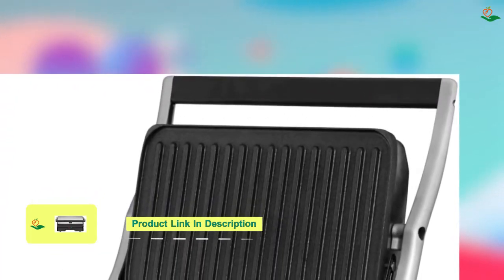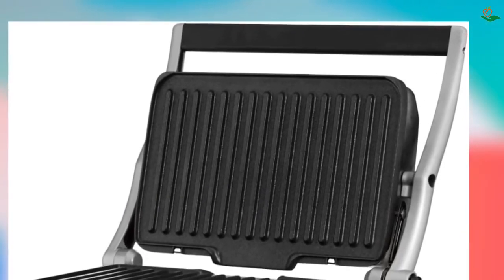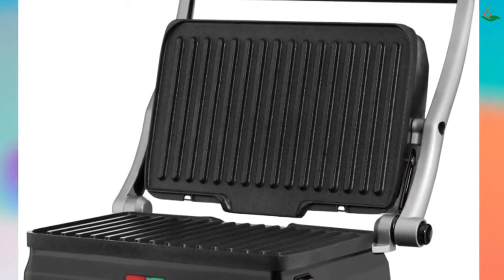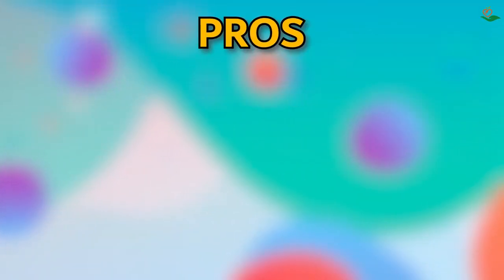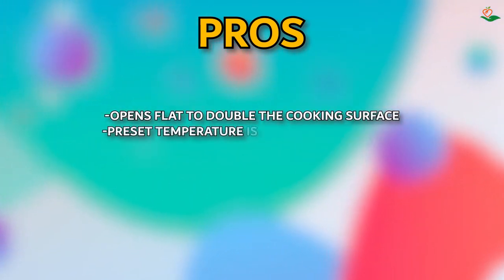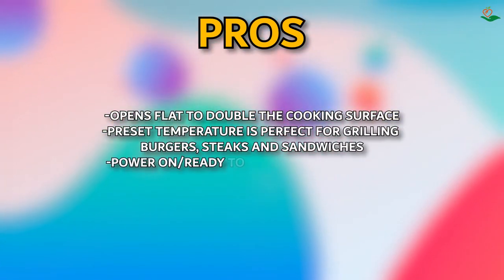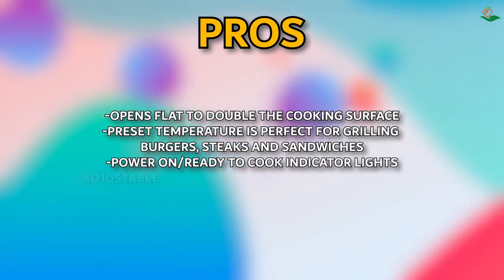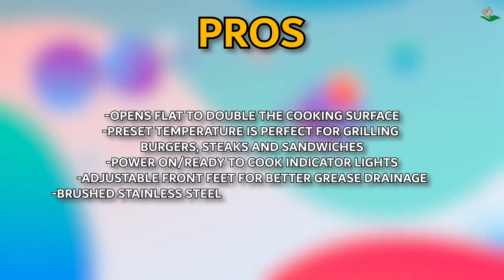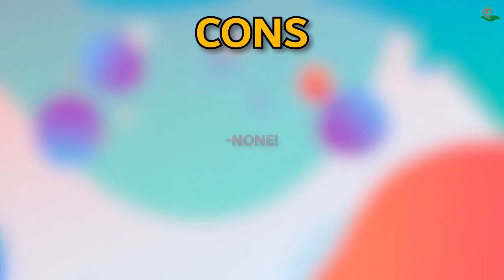The adjustable front feet allow for better grease drainage. The grill also features brushed stainless steel housing for a sleek and stylish look, and it comes with a panini press and spatula for added convenience. Pros: opens flat to double the cooking surface; preset temperature for grilling; power-on and ready-to-cook indicator lights; adjustable front feet for grease drainage; brushed stainless steel housing; dishwasher-safe plates. Cons: none.